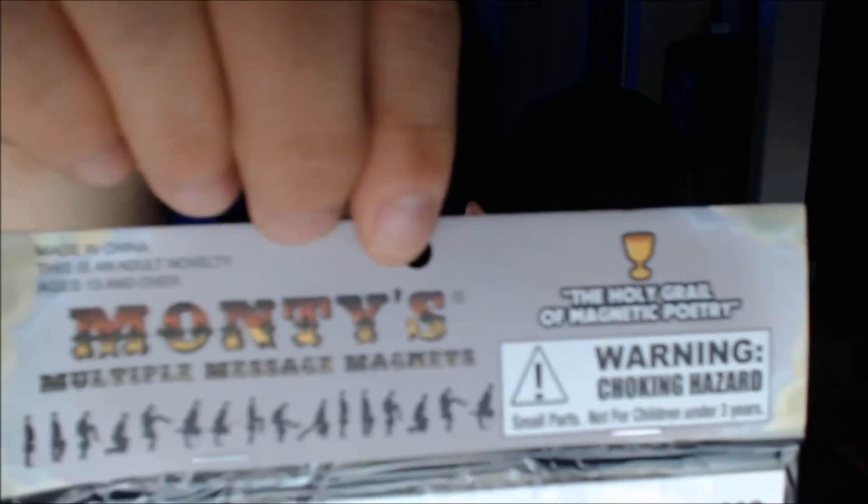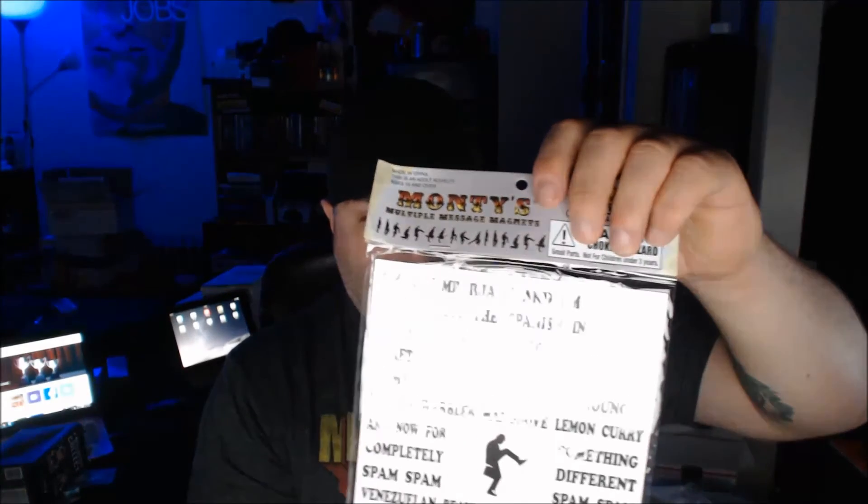These are actually cool — I've seen these before. These are word refrigerator magnets. It says 'Multiple Message Magnets.' It's just a whole bunch of word magnets. This is really cool. We had these in the kitchen at my former job and people would just put all this wacky stuff on the refrigerator all the time. So this is cool.